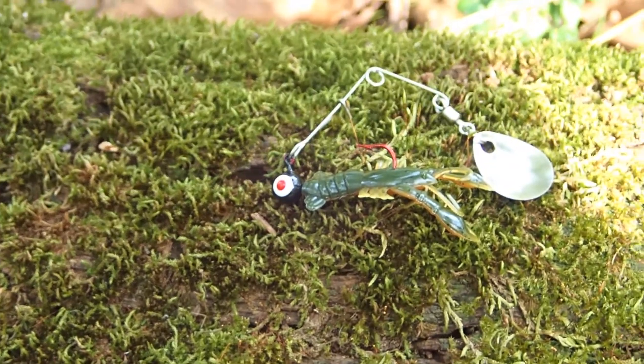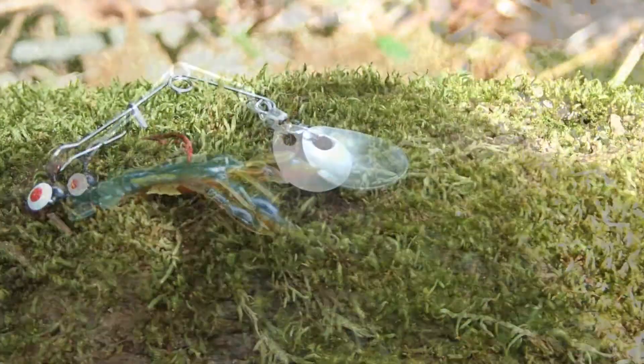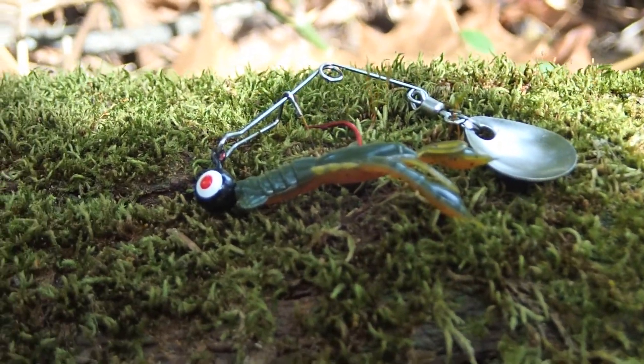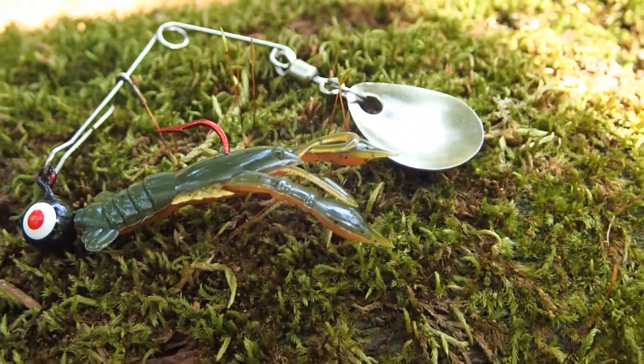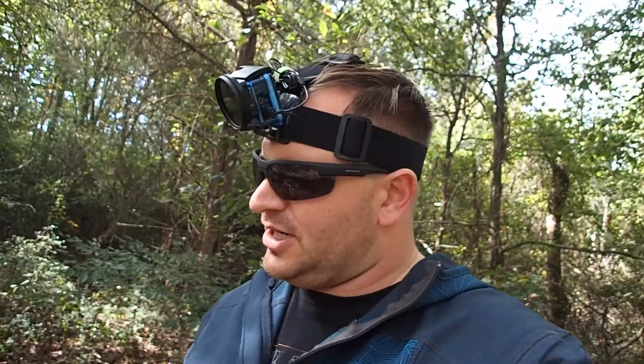These things are kind of neat - it's just a little plastic crayfish. It's got little pincers and feet and tail and everything. It comes pre-rigged with a jig head and a little spinner blade. I'm not quite sure about the spinner blade. It's pretty clear water, so I don't think I need the flash or the vibration to really attract the fish. But I'll give it a try the way that it's rigged and we'll play with it a little bit as we go.